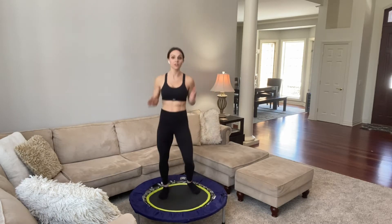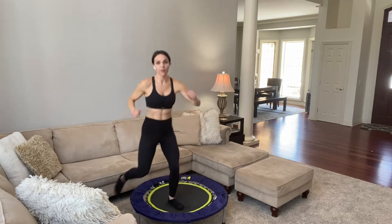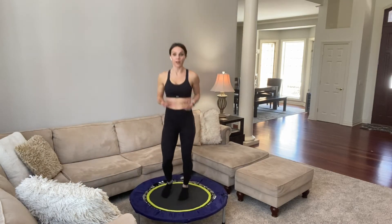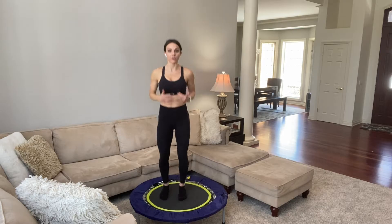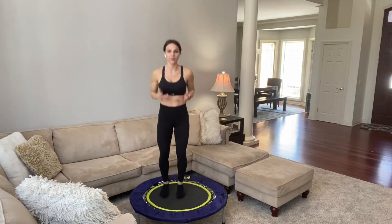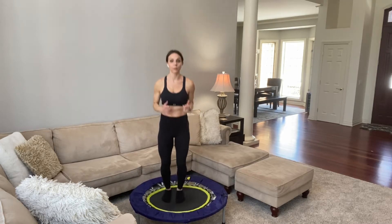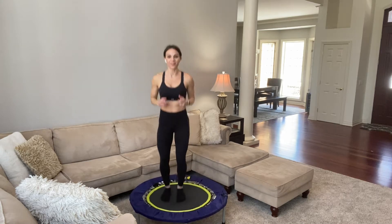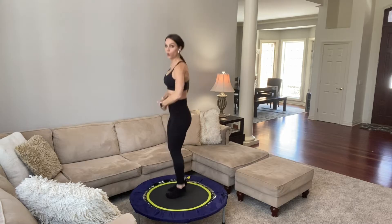Let's first just start with a nice, easy warm-up. Start bouncing out. Our first move is just the health bounce — a nice, small, little bounce. You're barely coming off the trampoline. You want to think of pushing your feet down. This is what they call it, the basic bounce. We're just starting to get warmed up. Push down and down. Soft bend to the knees and feel your core engage.